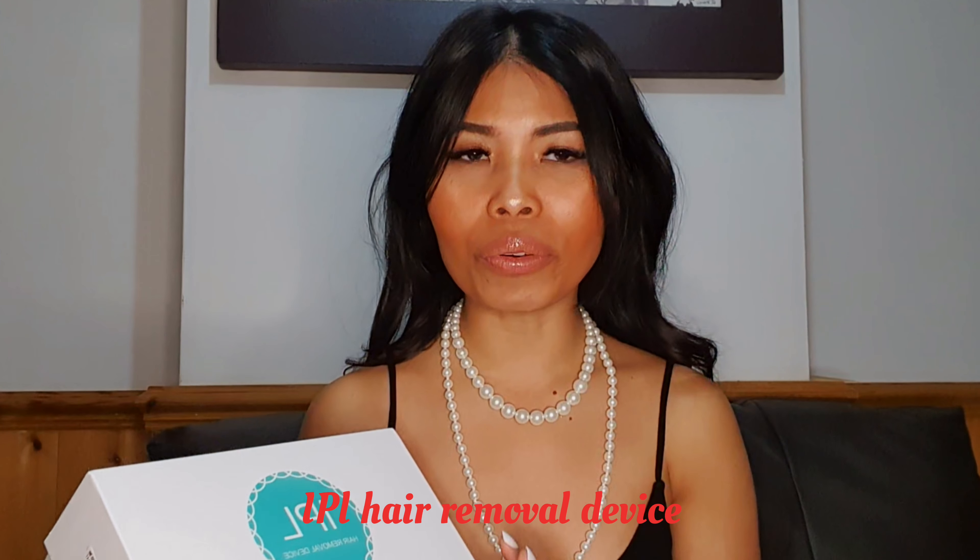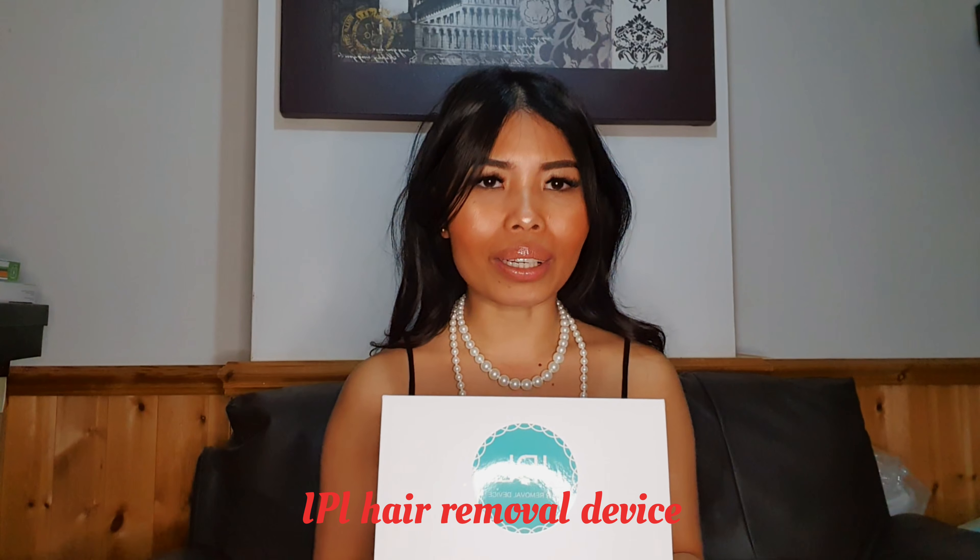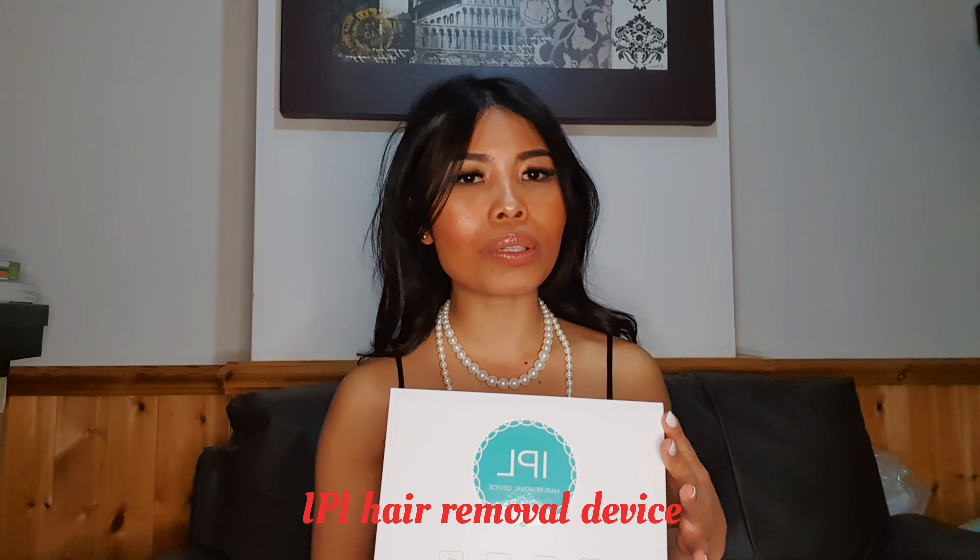So this is the device I've been talking about — it's called an IPL hair removal device. If you don't have any idea about IPL, basically when you use this device, there will be instances where your hair might not grow back anymore, or if it does, it will become so thin to the point that you won't notice it.